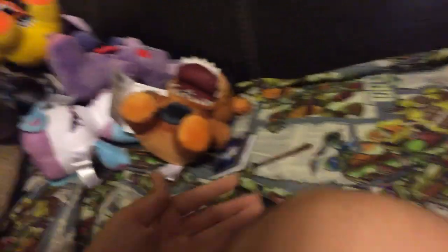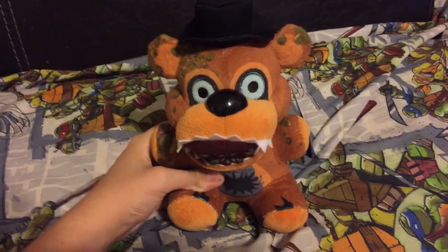We got the whole set. We didn't get the box but we'll get it soon or probably order off eBay or something. Anyways, let's get started with this review. First up we have Twisted Freddy.